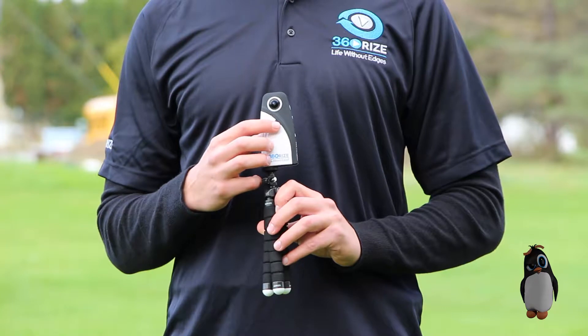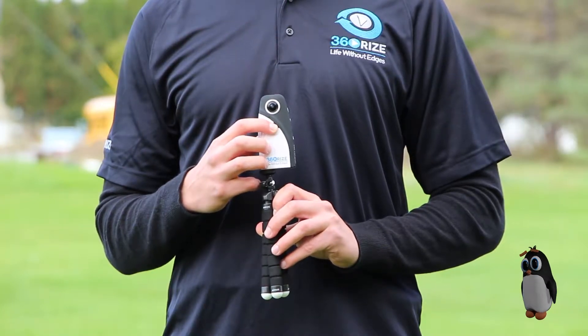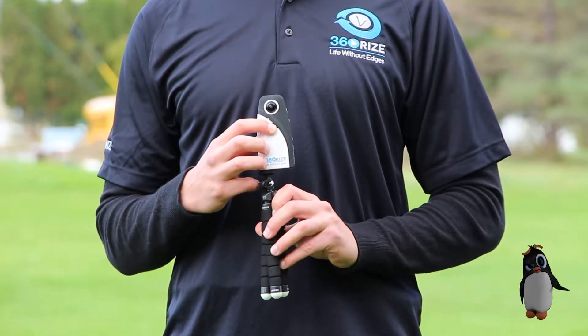To turn your camera off, hold the front button for 3 seconds. The penguin will chirp twice and the lights on the front will go out.